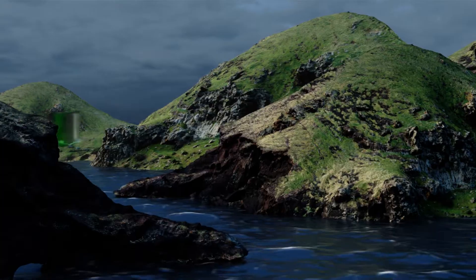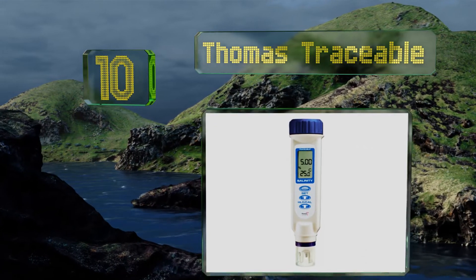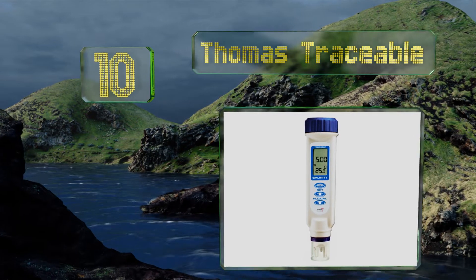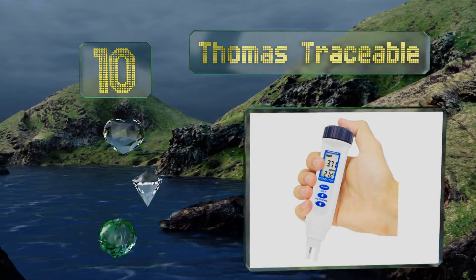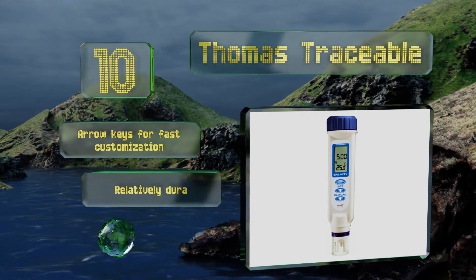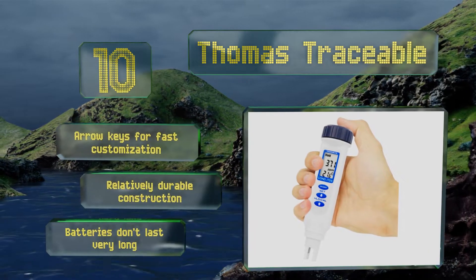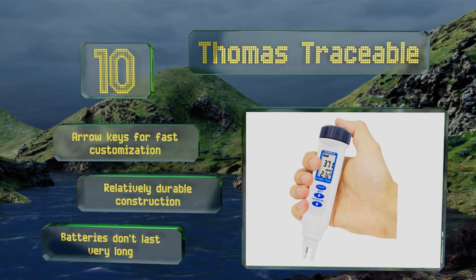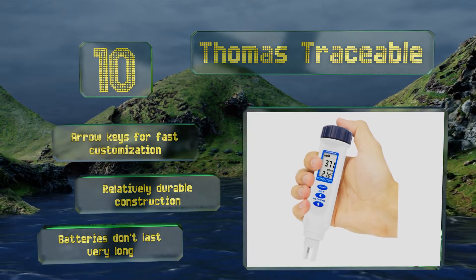Starting off our list at number 10, engineered for seamless routing analysis and quality control, the pen-sized Thomas Traceable boasts a sturdy chemical-resistant ABS plastic housing that's ideal for use in extremely harsh laboratory, manufacturing, planting, and wastewater treatment environments. It comes with arrow keys for fast customization and is a relatively durable construction; however, the batteries don't last very long.